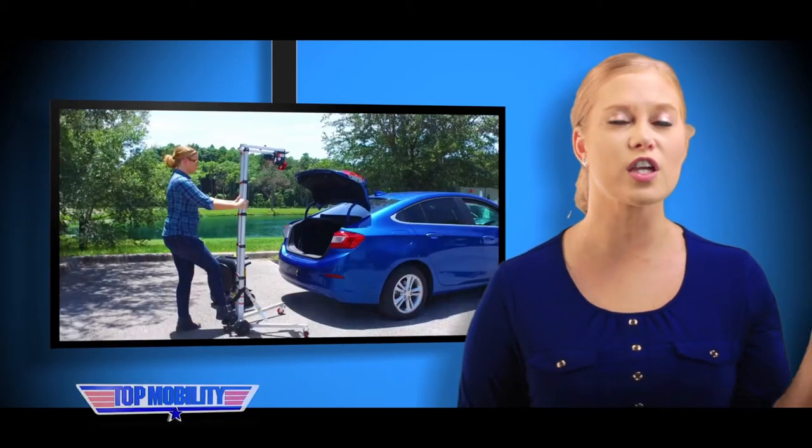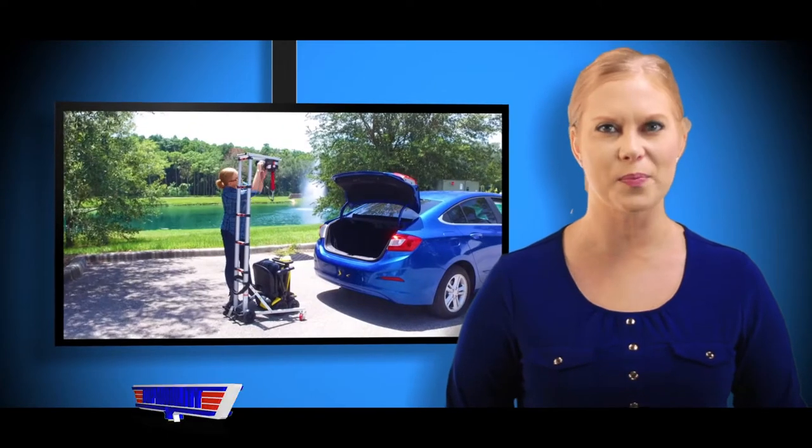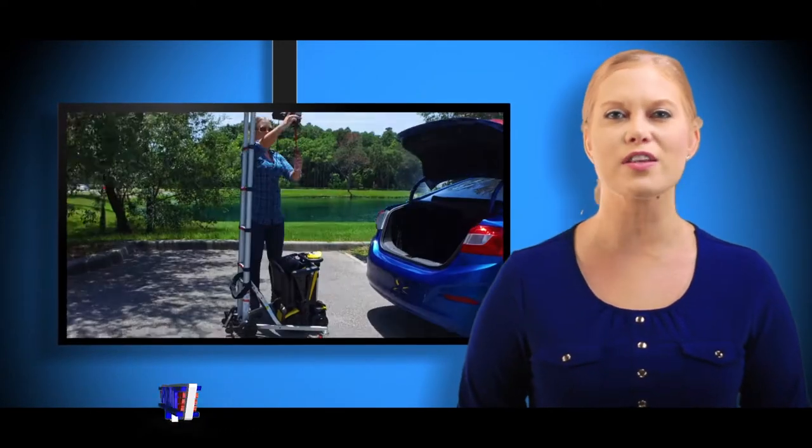Simply unfold the unit, raise the telescopic ladder, connect the power cable, and secure your scooter with the clip. Once you hit the switch, the Hercules lift does all that heavy lifting for you.